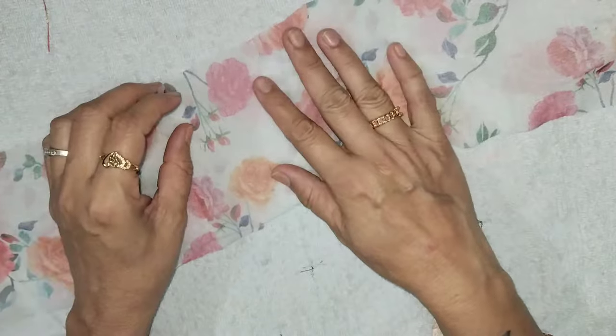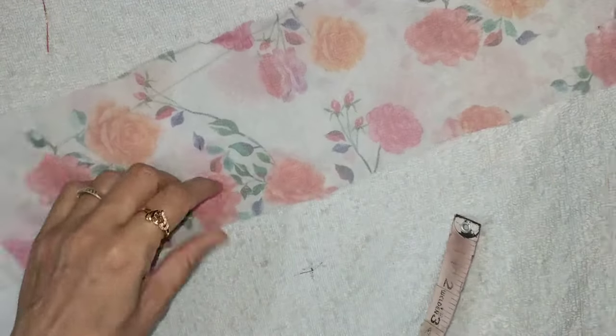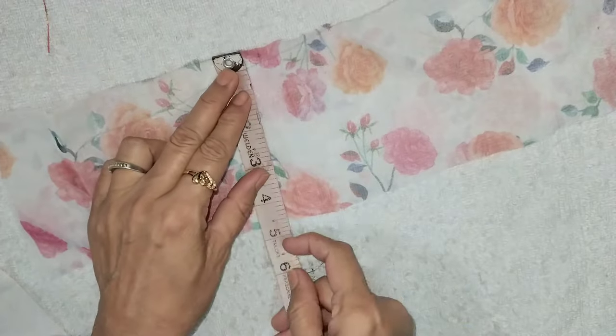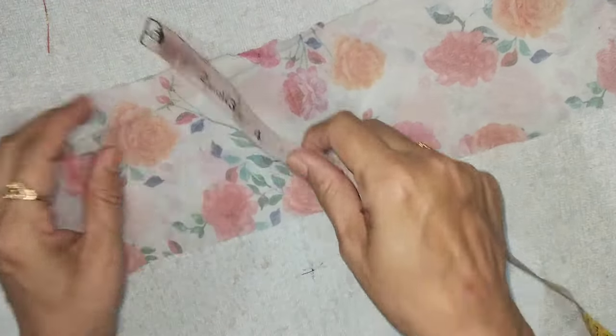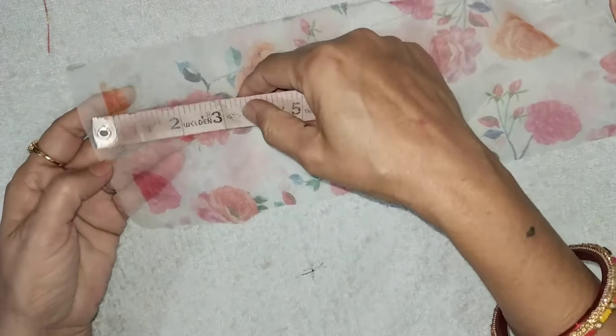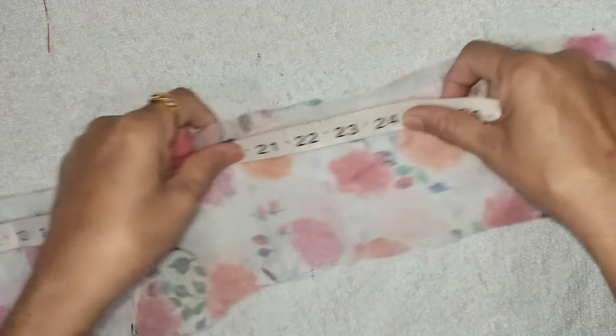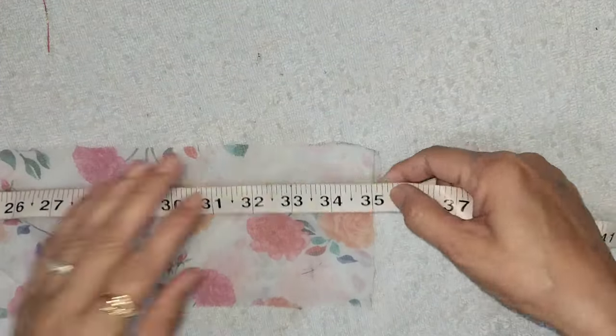Chai no more khe Kanaji ke liye address banayengi. Yemine kapda liya hai. Isski chodai 4.5 inch rakkiya. Lumbaai iski total lumba hai metre iski 35 inch rakkiya. 35 inch.